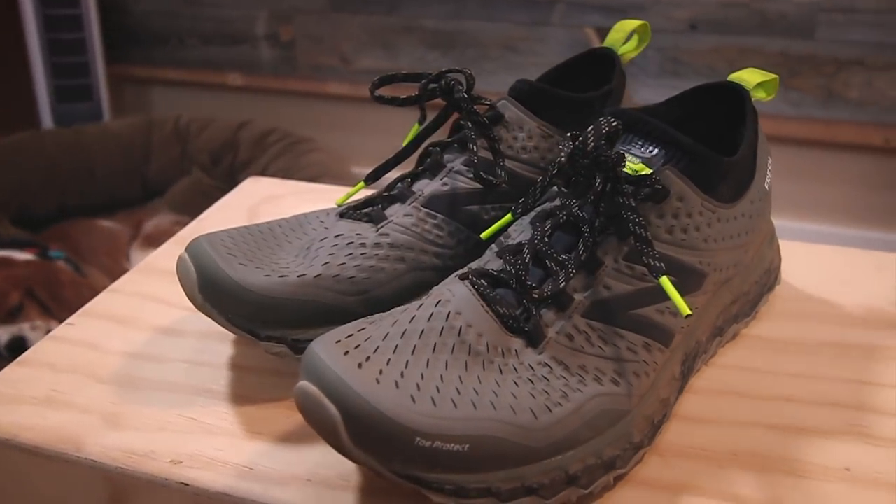Welcome to review number one from New Balance, the Hierro version 3. So yeah, it's been a long time since I reviewed a New Balance trail shoe. This one tickled my fancy. It seemed to have this fun mix of things that I've really loved and enjoyed about the New Balance trail offerings.